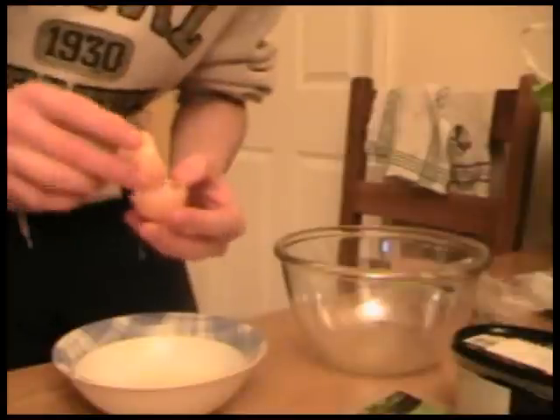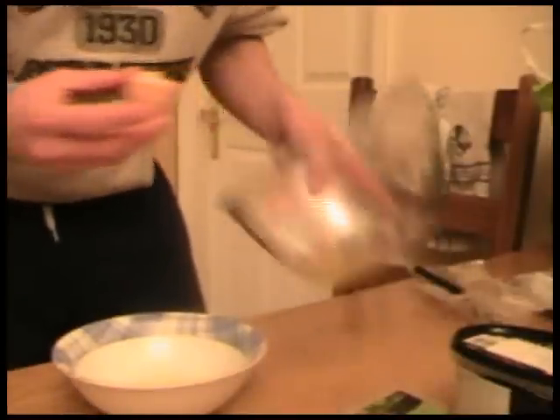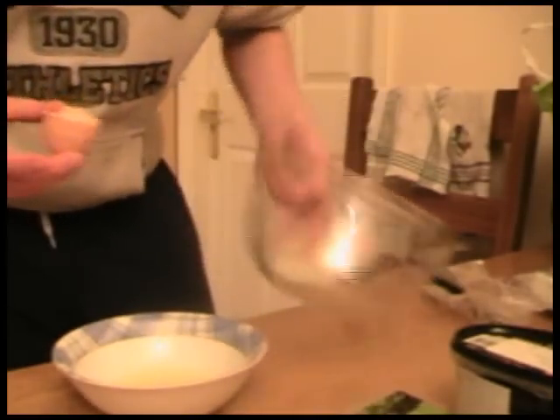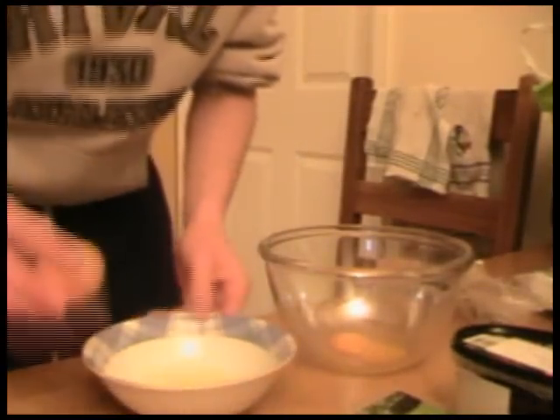That's a perfect example of what not to do — what not to do with this recipe. So that egg yolk is in there perfectly. It's okay if there's a little bit of egg white in with the yolk, but make sure there's no egg yolk in the whites. That's one egg yolk done — let's do the same process another three times.